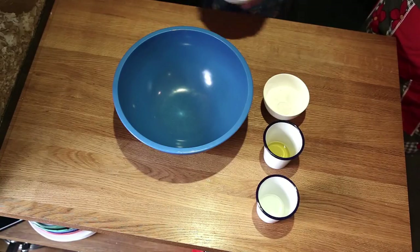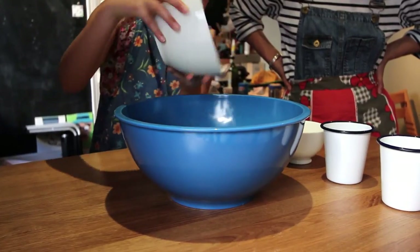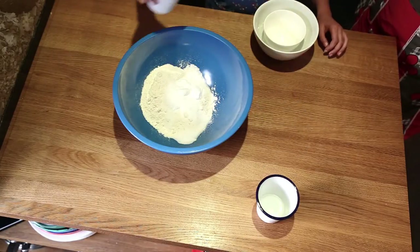Insulating dough. Step one: mix together the sugar, flour, and oil, then rub the mixture in your fingers to form a crumb-like consistency.